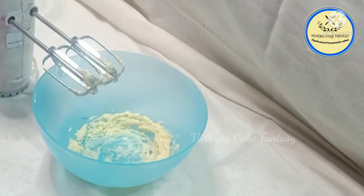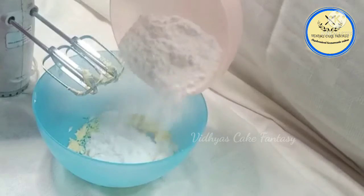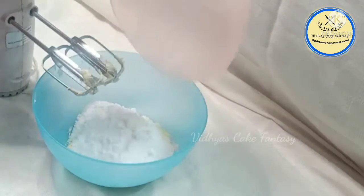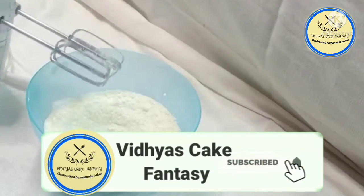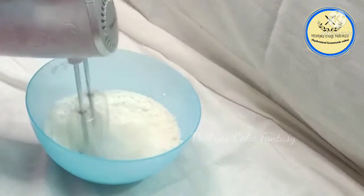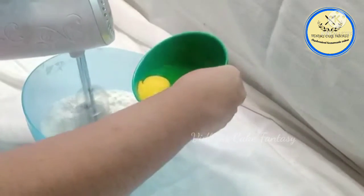Now we are going to add powdered sugar — one cup, approximately 200 grams of powdered sugar — and again we are going to beat it, mixing the butter and sugar together properly.